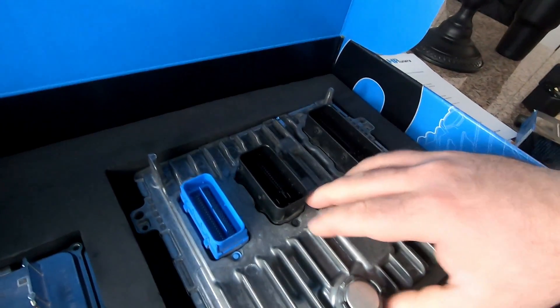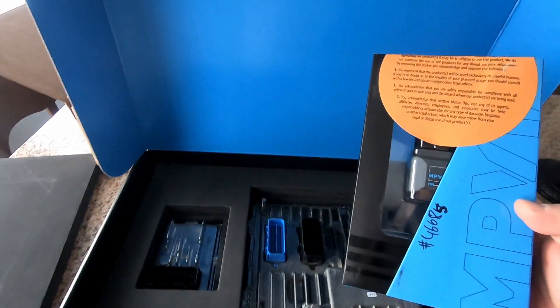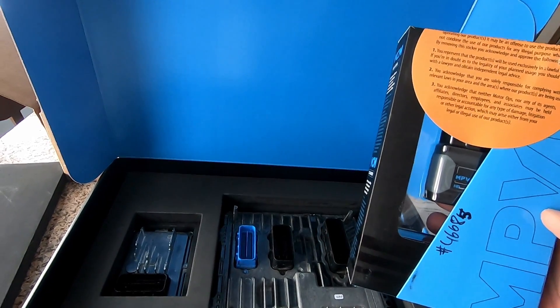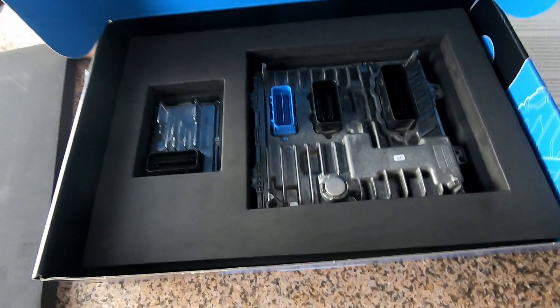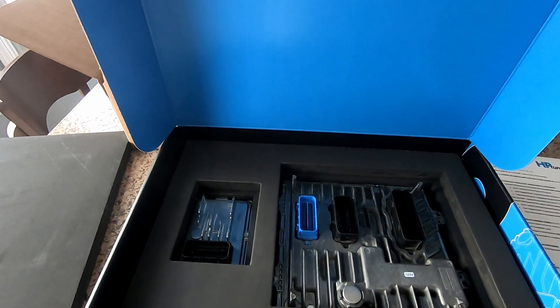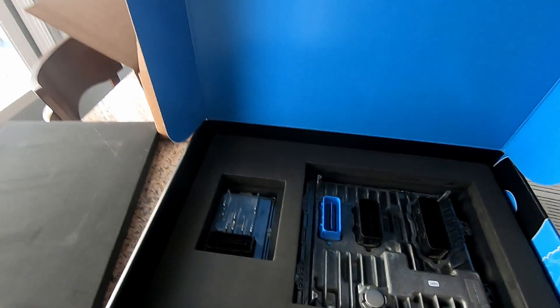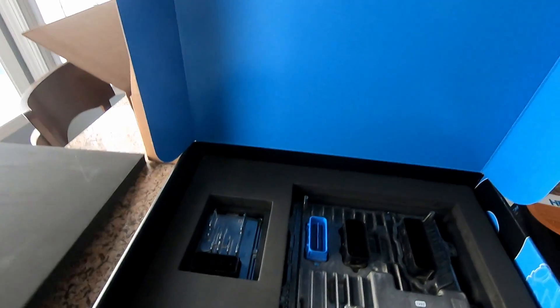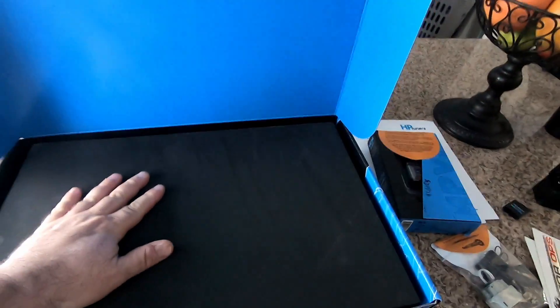So that's what you get in your box: your ECM and TCM from HP Tuners, a bunch of instructions — which I didn't even know they were including, so that's a nice surprise — and your MPVI2, which is pre-loaded. You're going to need 14 credits. If you buy from Motor Ops everything's pre-loaded; they already flashed the ECM with the tune and the VATS off. You need to have the VATS off or your truck's not going to start. All the credits are pre-loaded, so that's good.